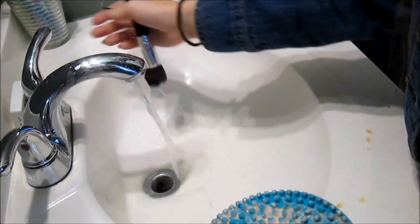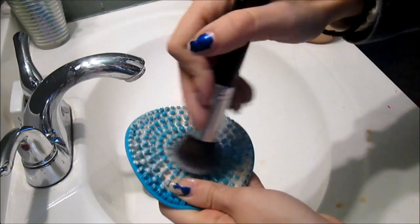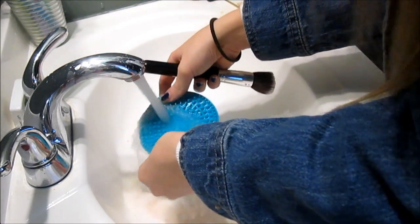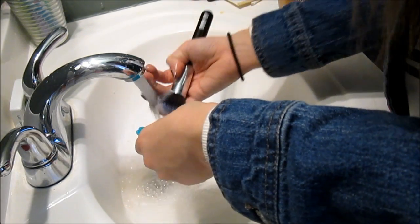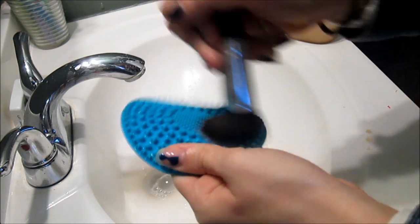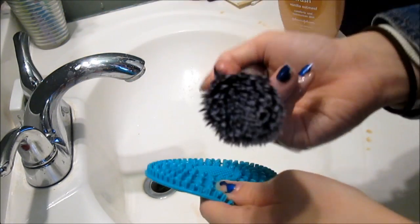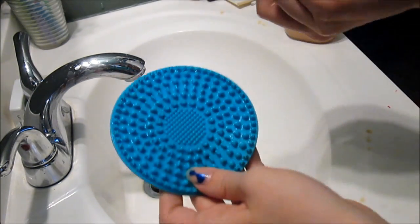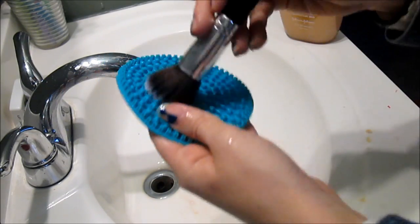You just rub it back and forth and make sure you clean it on all the bumps too. So now I'm just going to rinse off my brush and go back one more time — I can't believe how filthy that is. I'm going to rinse off my brush pad and my brush one last time and go back to make sure it is all clean. And it looks like it's all clean — wow, that's a really big change. These brush cleaners actually do work.